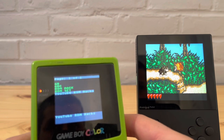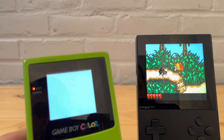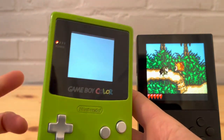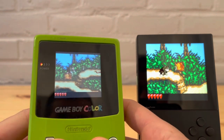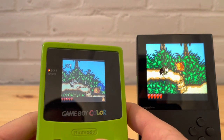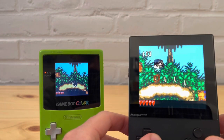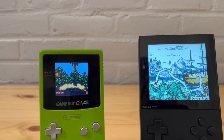Here on the EverDrive with the patch applied — you can tell it looks better here too, and it would look even better on a newer IPS screen. This was designed for the Game Boy Color, so the colors look beautiful. It's a great ROM hack — very good looking. I definitely recommend this one.